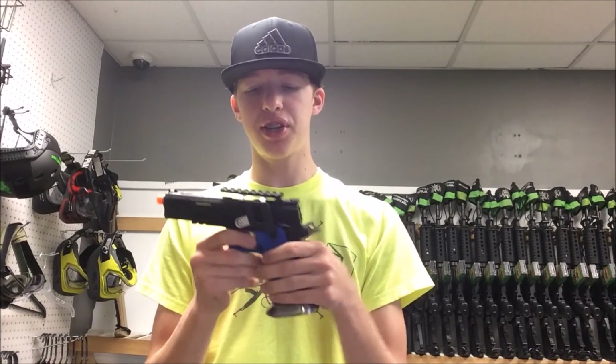If you have any questions about this gun, just leave them down in the comments below. If you would like to see any guns in particular, just let me know and I will work on that. Hope you guys have a great day. Peace out.